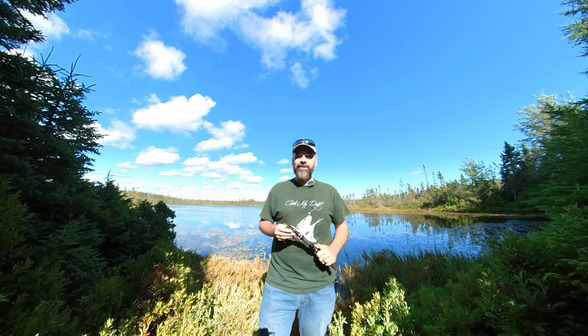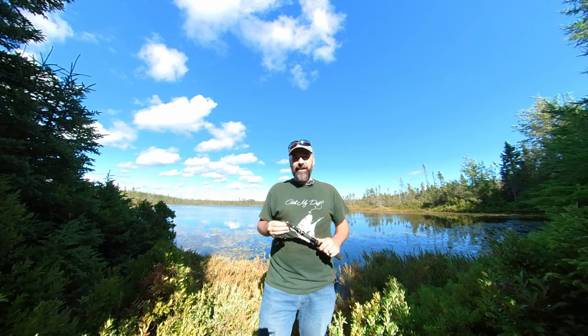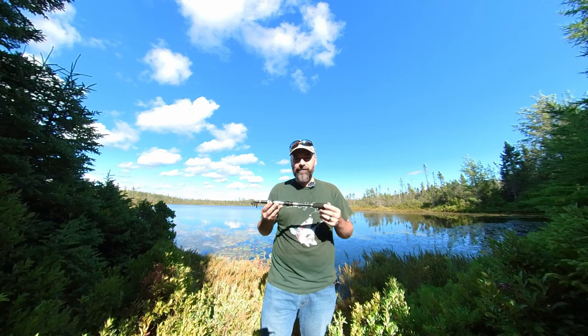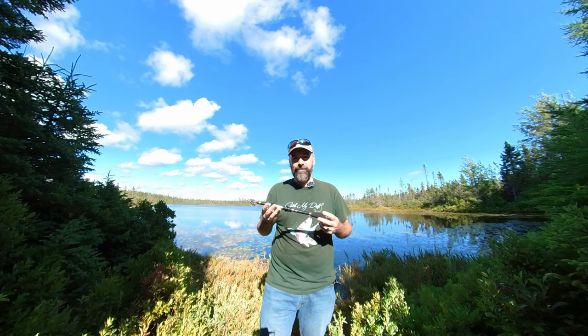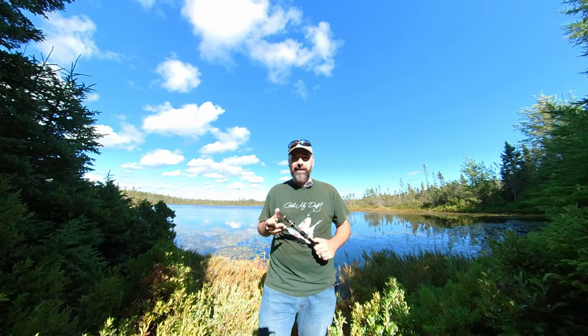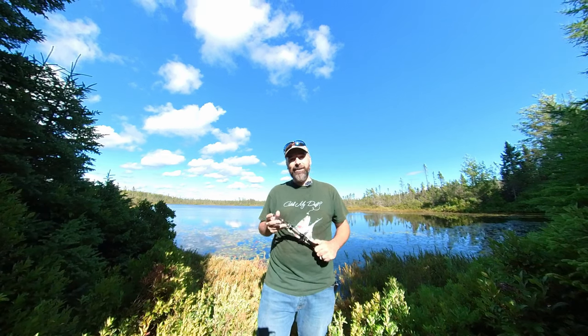Hey guys, welcome back to another episode of Catch My Grift. My name is Adam. Thanks for joining me. Today we're going to be talking about this little guy here — a Telescopic Fishing Rod made by Meg. We found it on Amazon, and I'll be giving you reasons why I ended up purchasing it, what I like about it, what I don't like about it. Is it worth your money? Stay tuned.